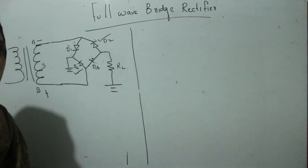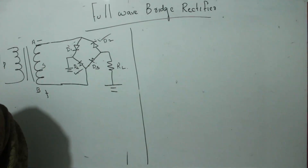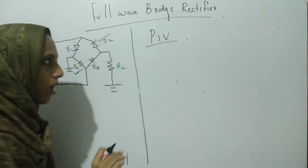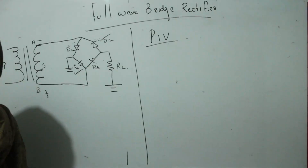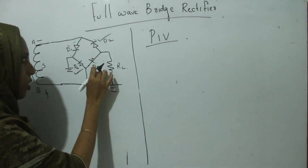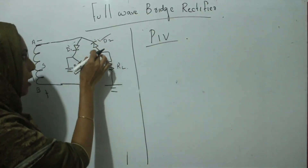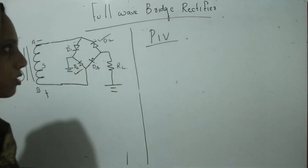Now we want to discuss the peak inverse voltage of each diode. We have already defined peak inverse voltage and its significance. So in this particular case, what is the peak inverse voltage of each diode?